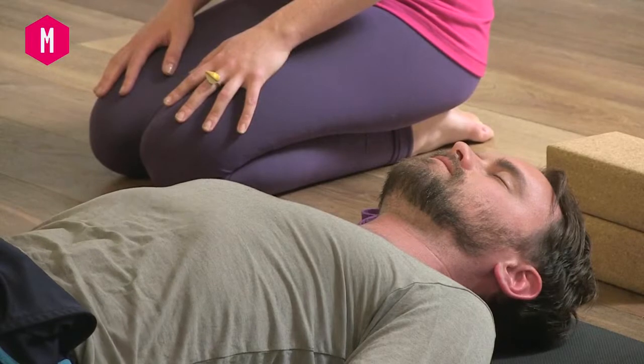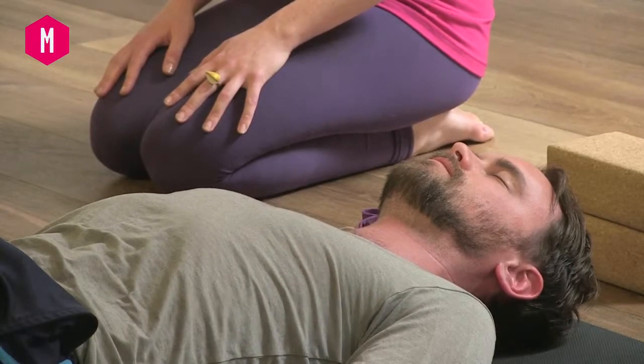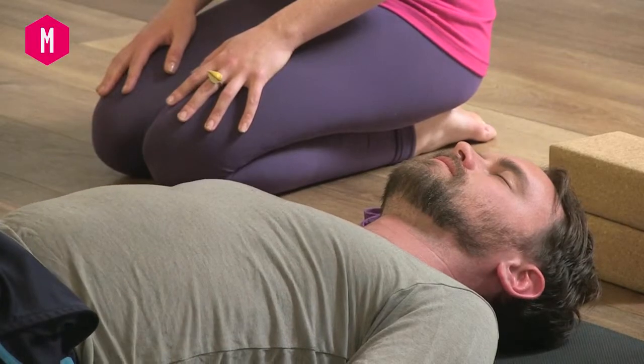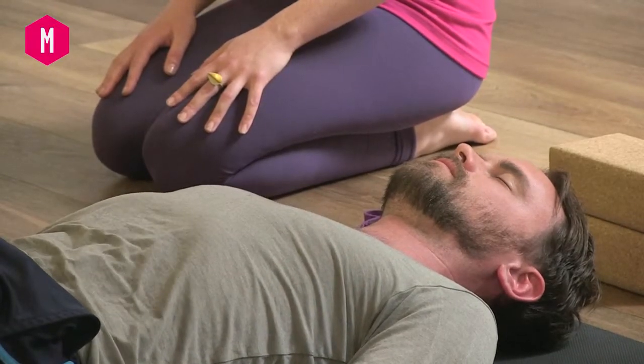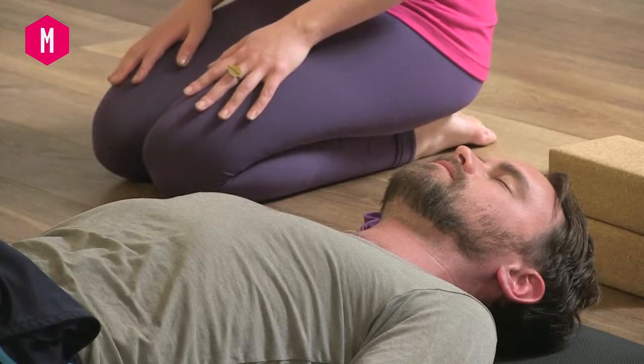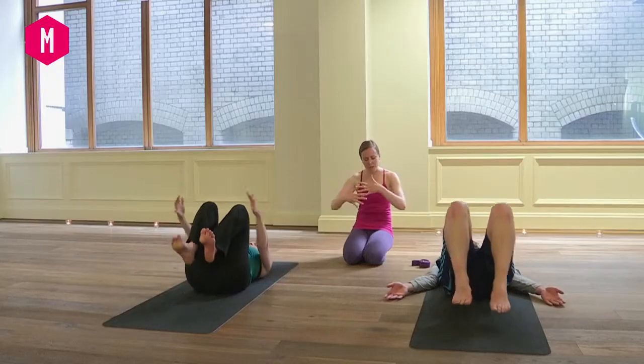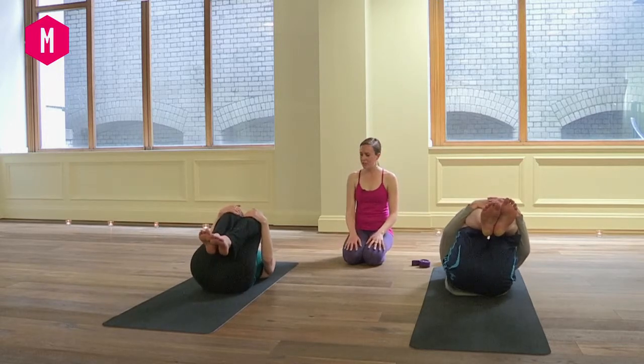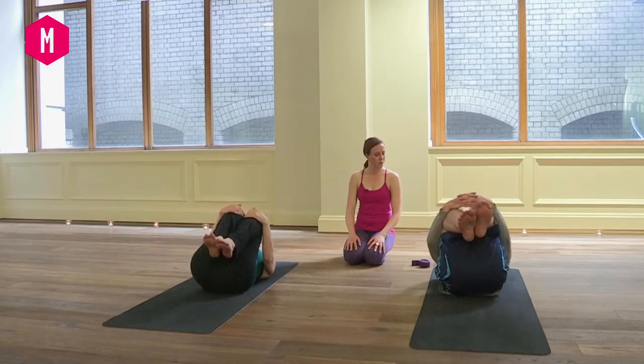Just two more breaths like this. Make sure the face is soft, the jaw is released. Then slowly hug the knees in towards the chest, wrap the arms around the knees, and just rock from side to side across the back of the pelvis, getting a little bit of movement through the spine.